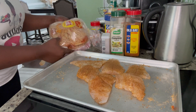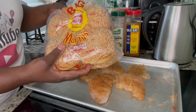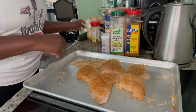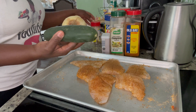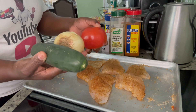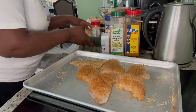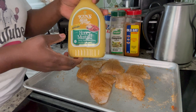Here I have my bread that I am going to use, and I have my cucumber, my onion, and my tomato. I also have my honey mustard.